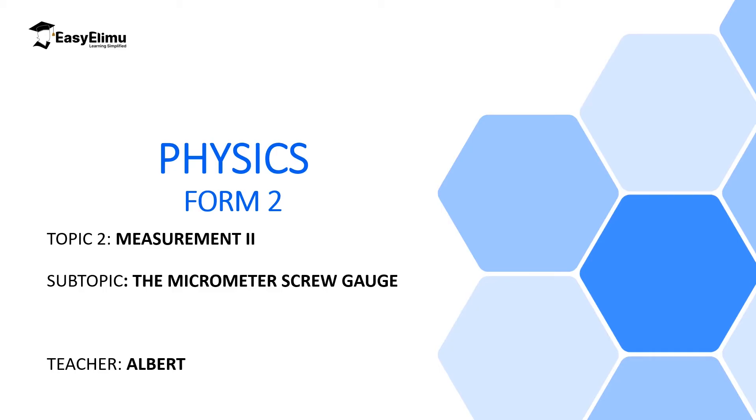Welcome to ECLIMU Learning Simplified and welcome to this lesson. In the previous lesson we discussed Vernier calipers and we realized that Vernier calipers can be used to make measurements of relatively smaller lengths than a meter rule, and its accuracy was 0.01 centimeters. We also discussed how to make readings on this instrument and then finally we discussed the zero errors associated with Vernier calipers.